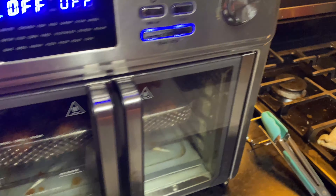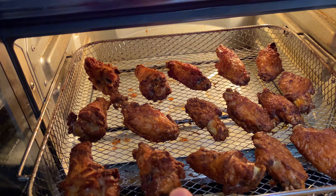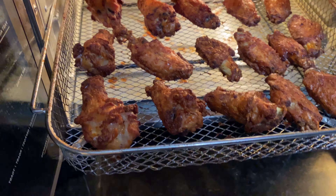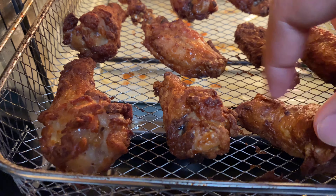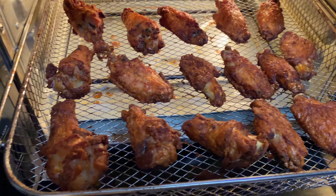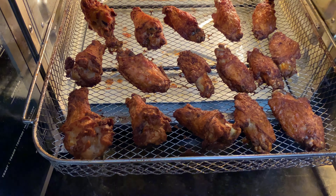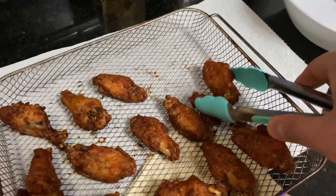All right guys, we're done with the second round of 15 minutes. We'll go ahead and pop this open and see what they look like — you can hear them sizzling. Bring them out. Just verify that they're crispy. Yep, they're crispy! Let's go ahead and get these into a bowl and toss them in one of our favorite sauces.